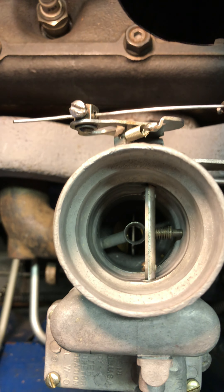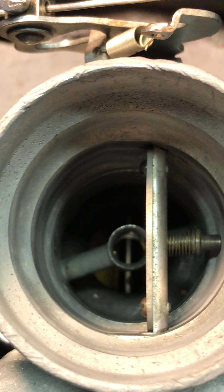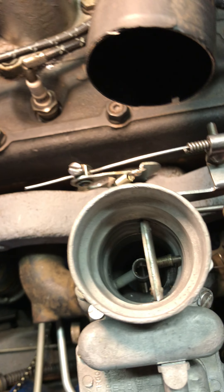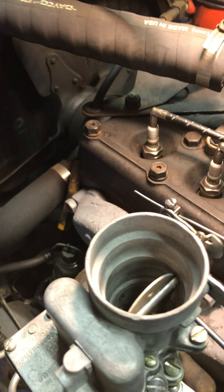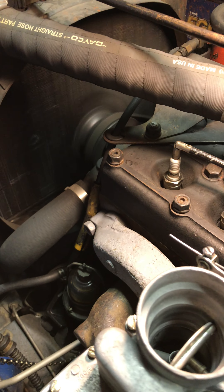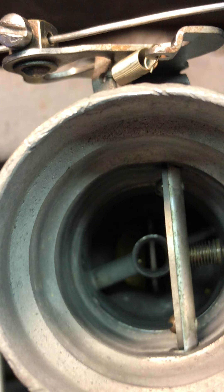Look down inside, you can see it's nice and dry. Alright, why don't we go ahead and fire the thing out. Here we go. There we go. There you go.